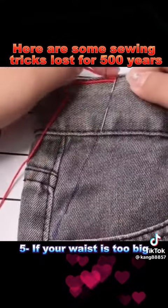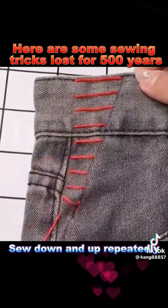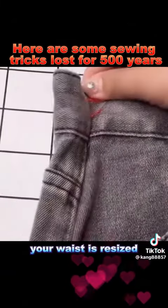Trick 5: If your waist is too big, learn this seamless sewing trick. Sew down and up repeatedly, and with the final pull, your waist is resized.